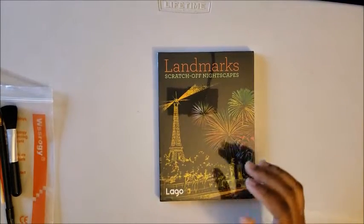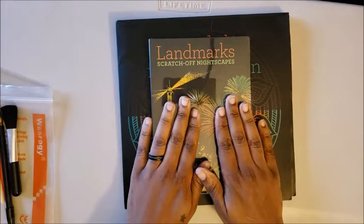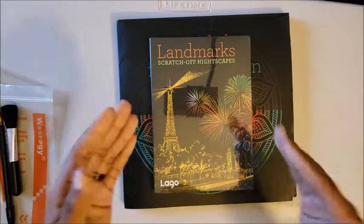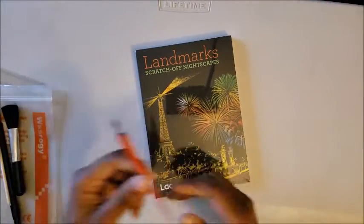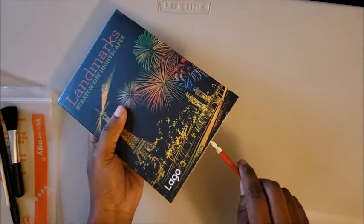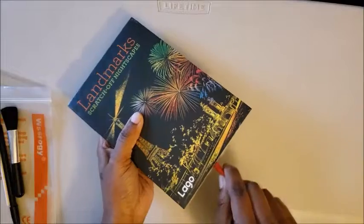Alright, got my toolkit — pretty excited about that. Now this is the landmarks book. This one is actually a little bit smaller than the first book I got, which is the meditations book. Being smaller means more possibilities for portability, which is huge for me because I like doing these in the car. Let's open this up and see what's in it.